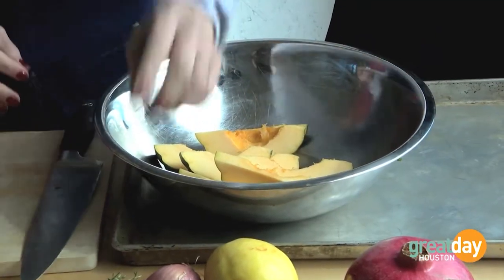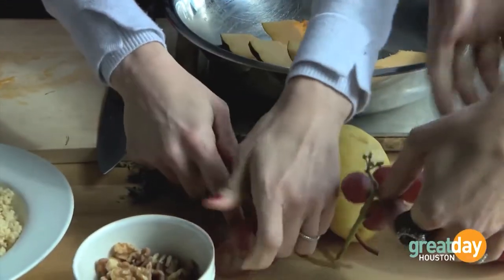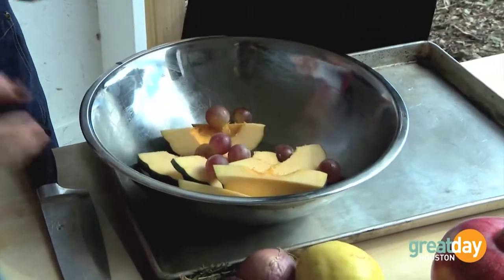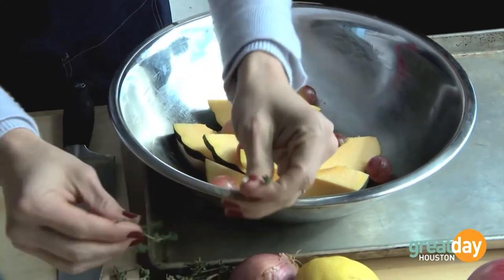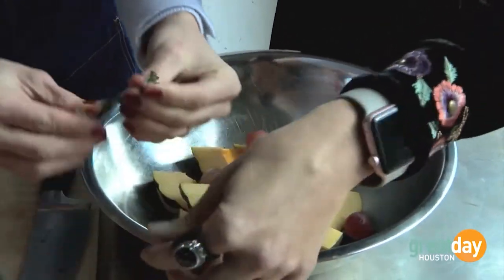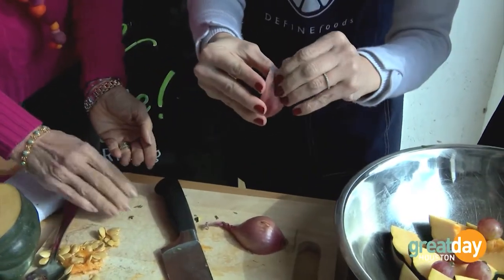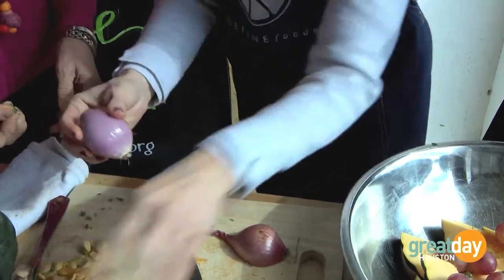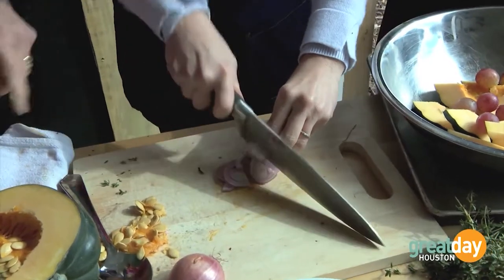We're going to add some grapes as well — everything gets roasted off together. We'll pick some good holiday-looking red grapes, and they go in whole, because the more whole they are, they burst in the oven during the roasting process and look really beautiful. We're also going to add a little bit of thyme and cut up a piece of shallot. I love shallots because they're mild enough and have a beautiful color and flavor — just thin little slices to toss with the rest of the veg.